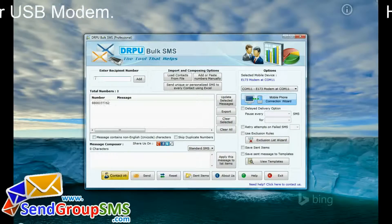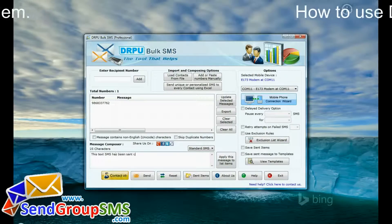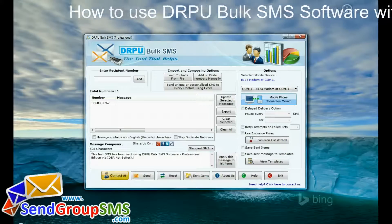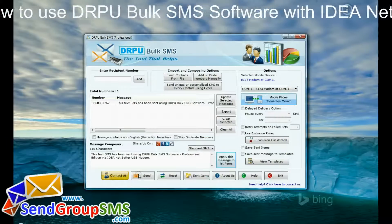Enter recipient contact number, type your message, and apply. Click on send button.